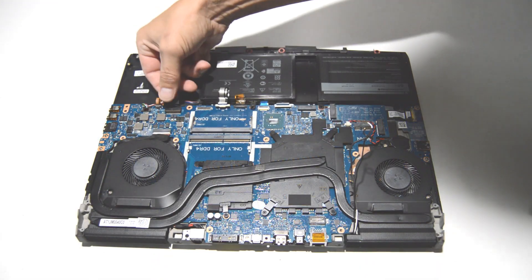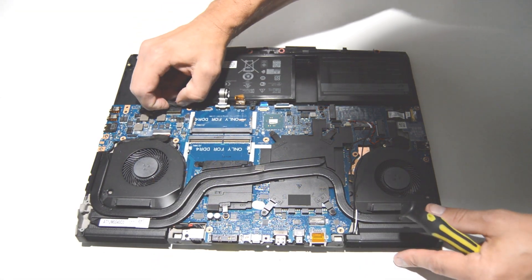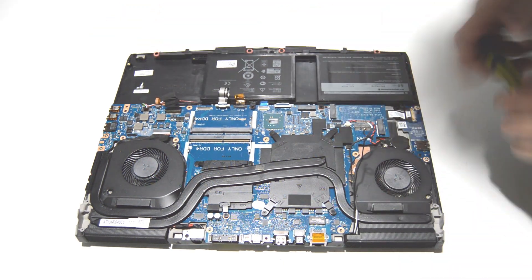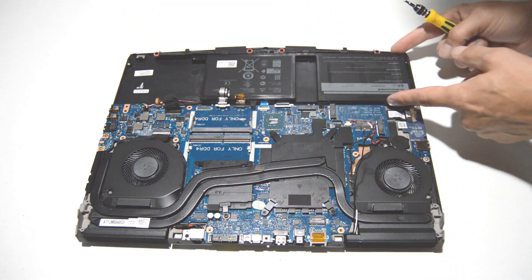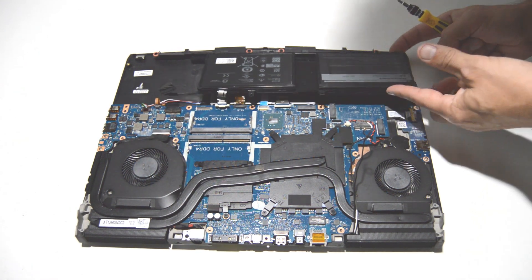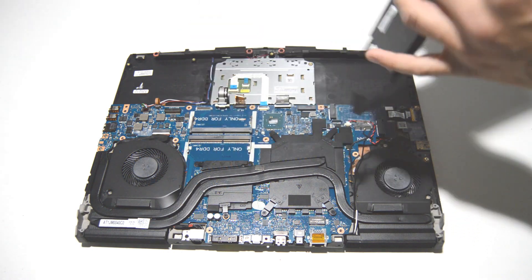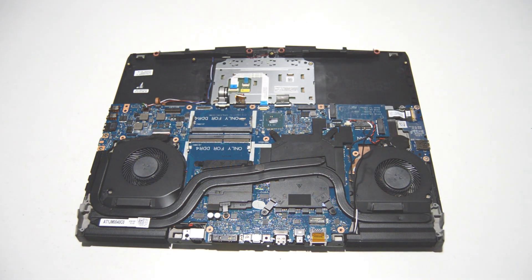First we can remove the battery — go ahead and pull that connector out of the motherboard. It looks like all the screws for the battery were with the bottom case, so after you free the connector you should just be able to remove the battery.